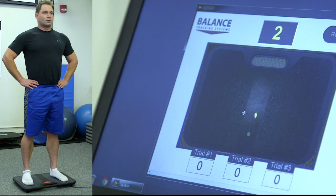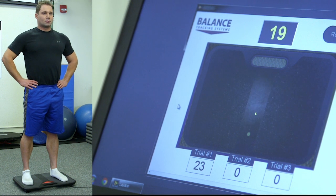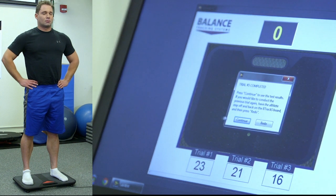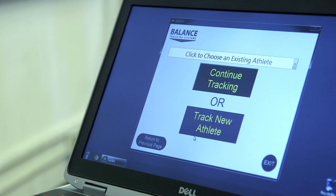First trial, the sway length is 23. Second trial, the sway length is 21. Third trial, the sway length is 16. After the third trial, B-Trax creates a record for the athlete and is ready for the next test.